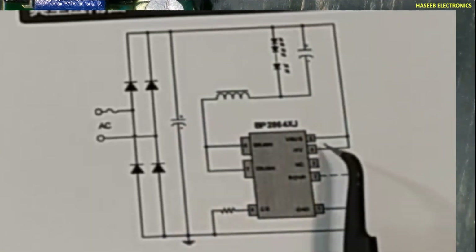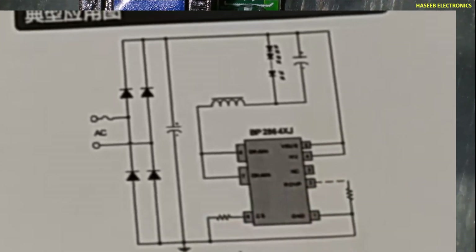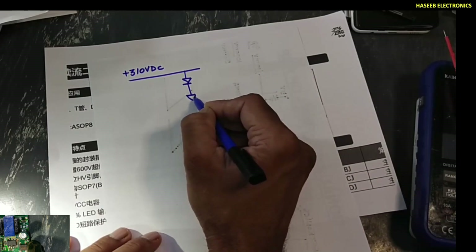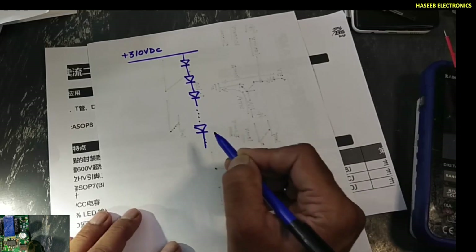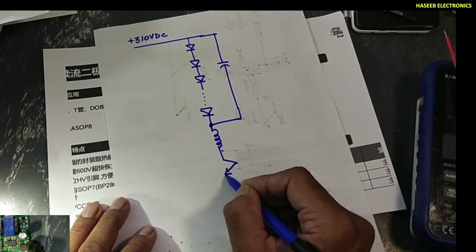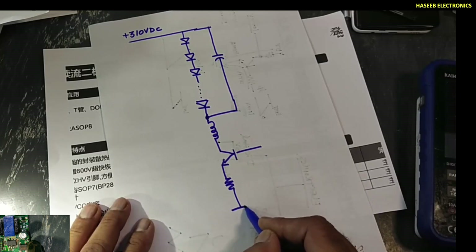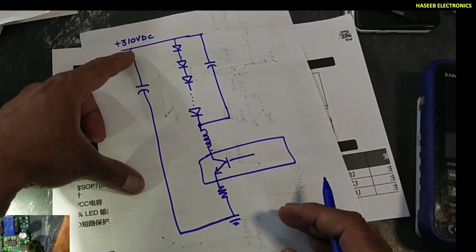The DC line is connected to these two pins. In this LED driver IC there is no feedback, no VCC, no startup, no RT, no CT — nothing like that. How is it working? The voltages from the smoothing capacitor — the bulk capacitor — are provided to the circuit. We apply 310 volts, which are provided to the LED panel that has LEDs connected in series.